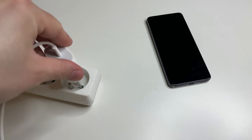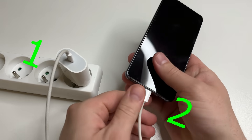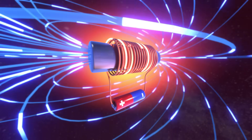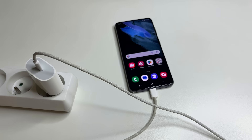Why is it better to first plug the charger into the socket and then connect it to your phone? When you plug the charger into the outlet first, it has time to stabilize the voltage and provide a steady current. This way, there will not be any voltage surges that could be harmful to your phone's battery. This is especially important if you use non-original or powerful chargers.